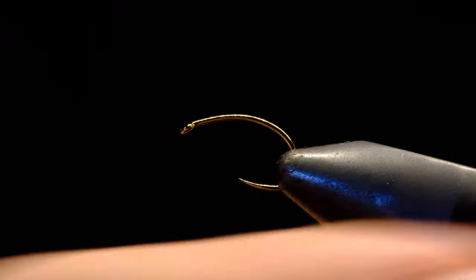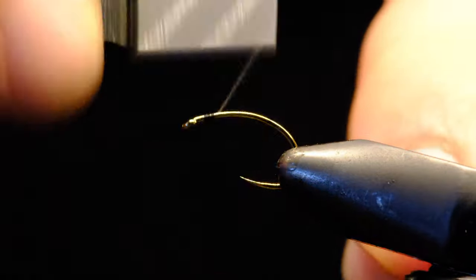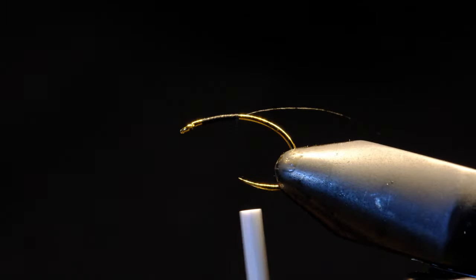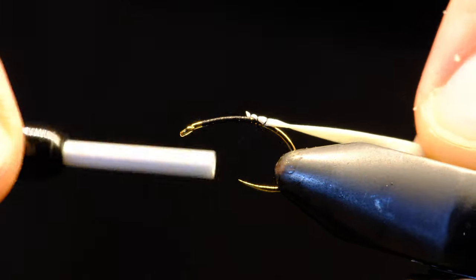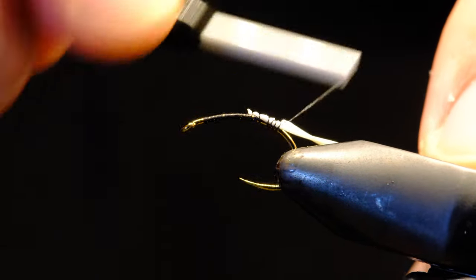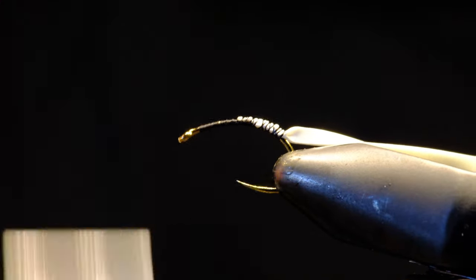We're going to start with a Fulling Mill 50-60 barbless hook. We're going to dress that hook with some black thread. Then we will add our body material, which is Owlwood's Atomic Glow. You want to tie it so the glow side will be facing up when you wrap — it will be easier to color.